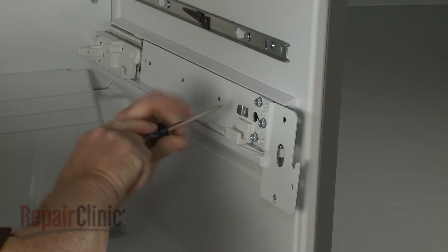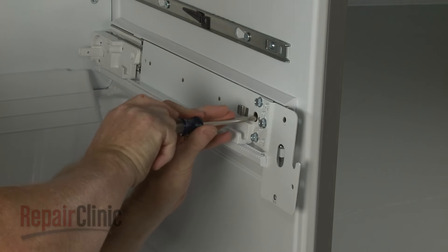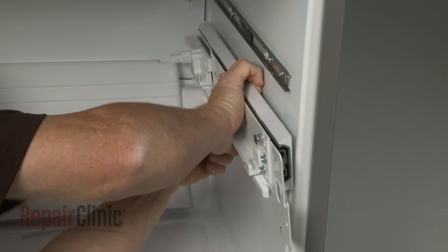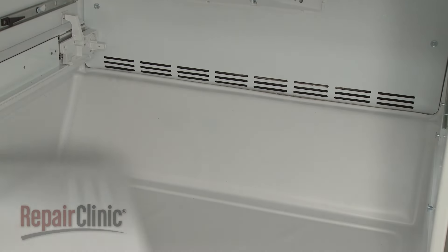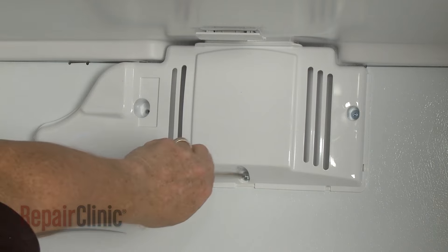Now unthread the screws securing one of the drawer slide rail assemblies. Pull the assembly forward to detach it. Lift off the air deflector. Next, unthread the three screws securing the evaporator fan cover.